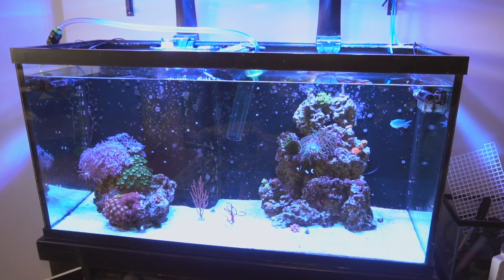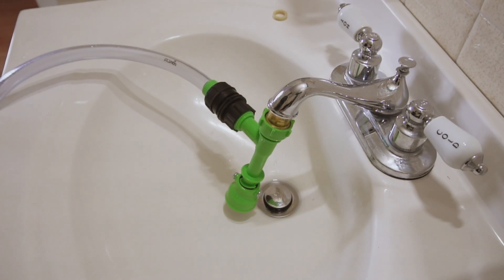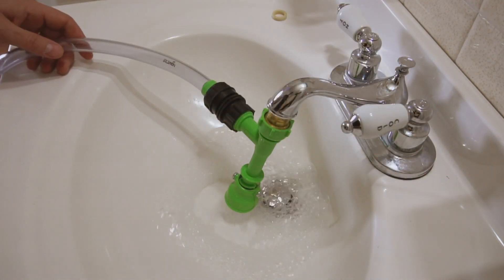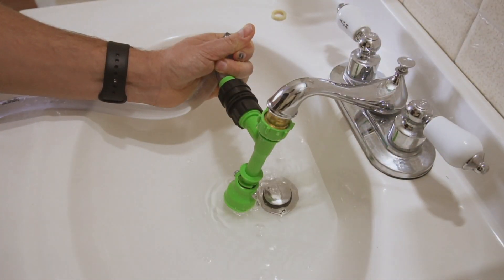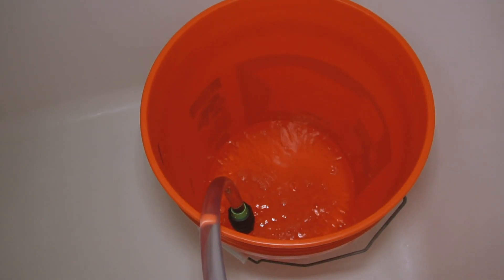To use the Python, you simply take the water change end, put it into your tank, connect the other side to your sink. Make sure the valve on the bottom is pulled down so water can flow directly through the bottom of it. Once it's connected to your sink, you turn on the sink. Water will start coming through the hose. When the water gets to the edge where it's going to start dumping into the sink, you kink it. From there, you want to screw it from the sink and put it into your bucket or just put it directly into the bathtub.